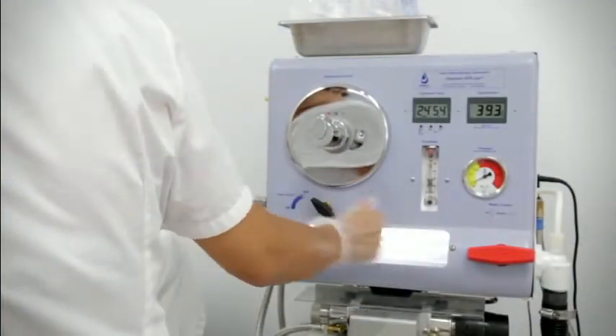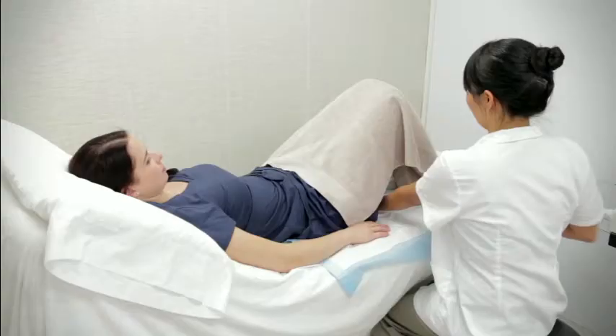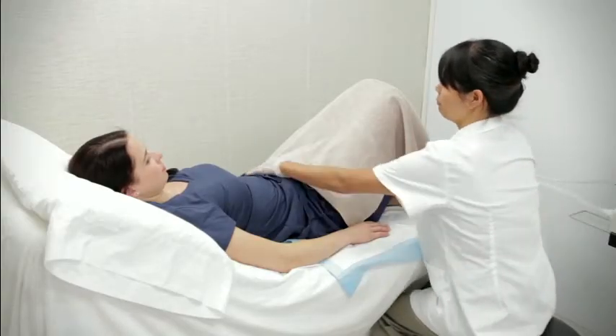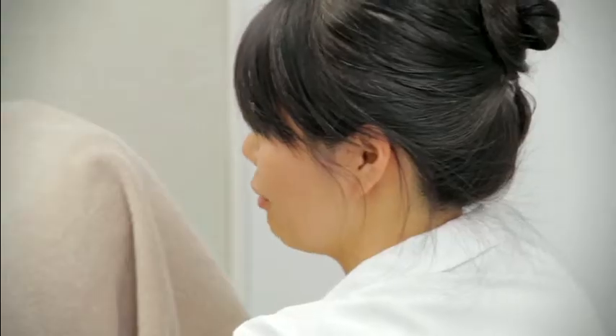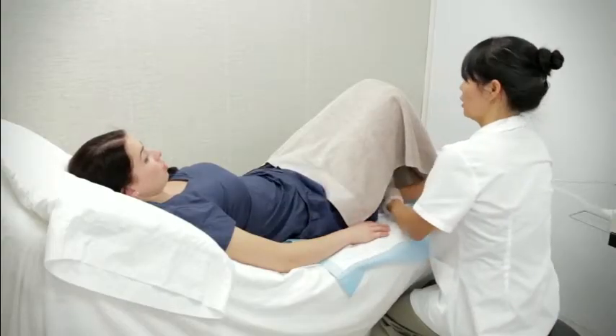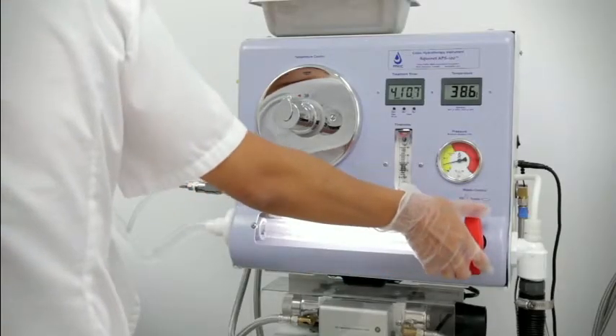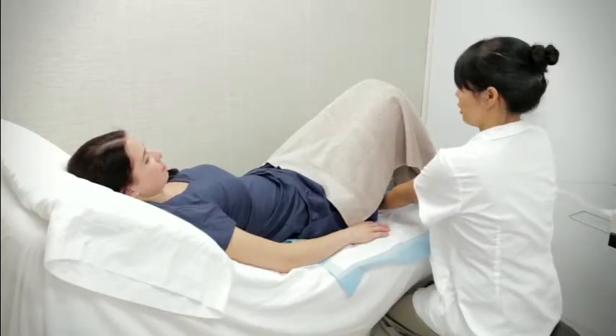While the principle of this method of colonic irrigation is very similar to an enema, it is far more effective. An enema essentially is only one fill cycle, with the empty cycle happening on the toilet. A colon hydrotherapy session, on the other hand, allows for anywhere between 15 and 30 fill and empty cycles.